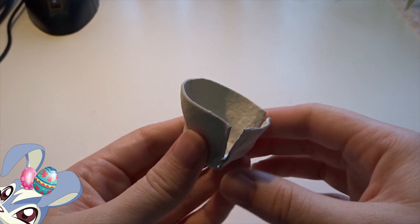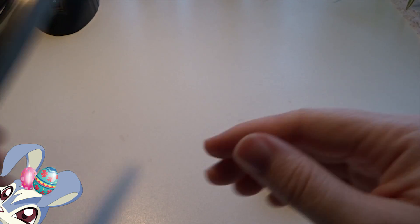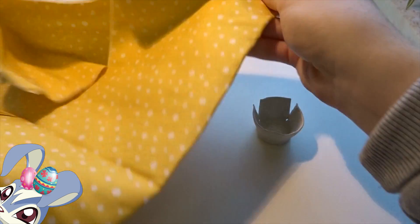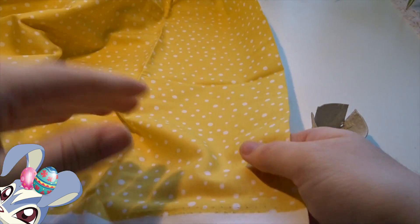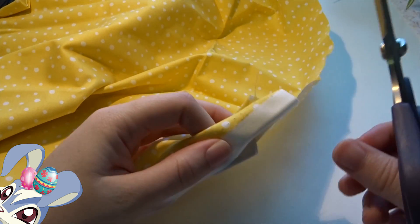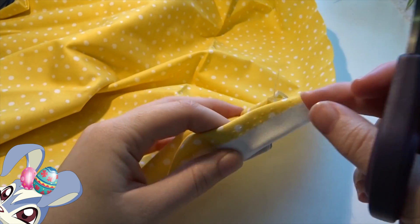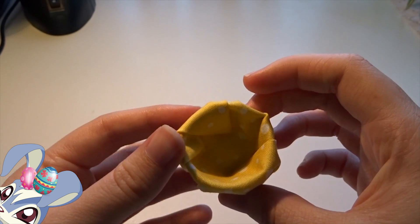The basket is all cut out, and now we are going to cut the fabric that goes in it. We're just gonna take a piece of fabric — this piece is way too much — so we're gonna put it in and then cut it, but leave a bit more. We'll cut like here so we have a bit more fabric over the edge.